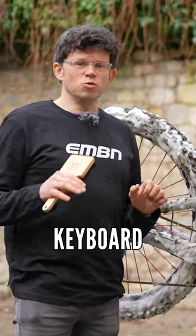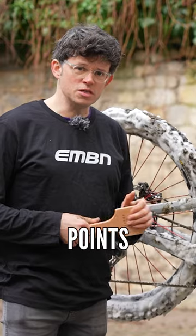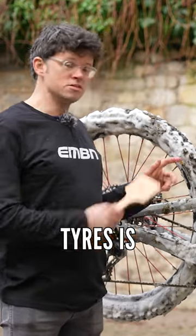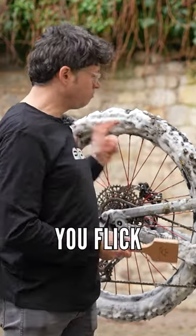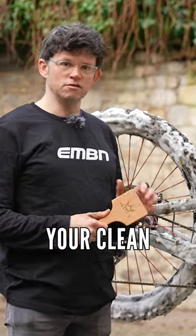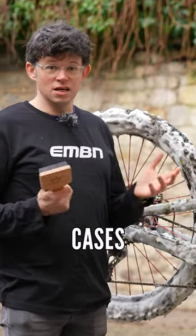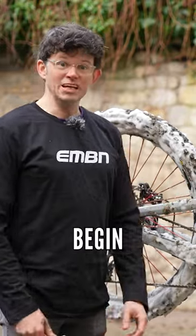I can already hear some keyboard warriors asking why are you starting on the tyres first — there's other bits, you just start from the top. All valid points actually, but the reason why I'm going to start with tyres is when we start cleaning all the other bits, as soon as you flick the tyre around when it's covered in mud, you'll then get crud all over your clean bike. So start with the muddiest part, which in most cases is your tyres. So let's begin.